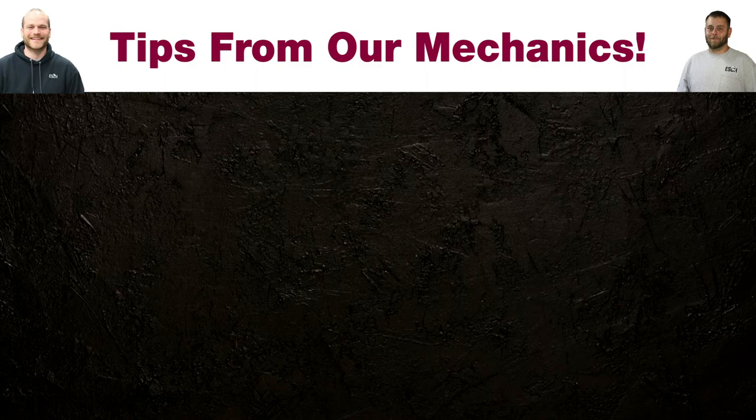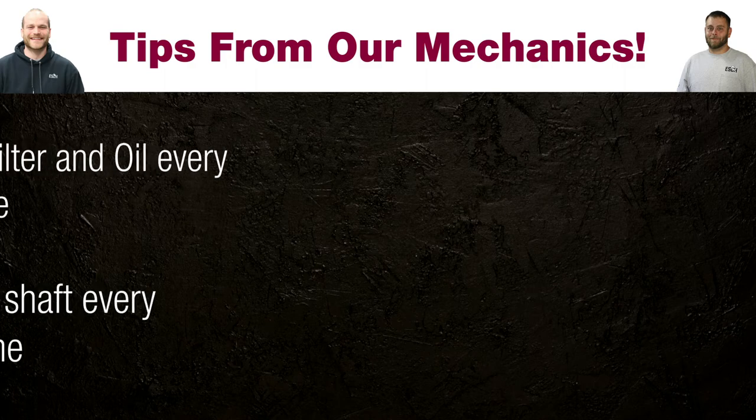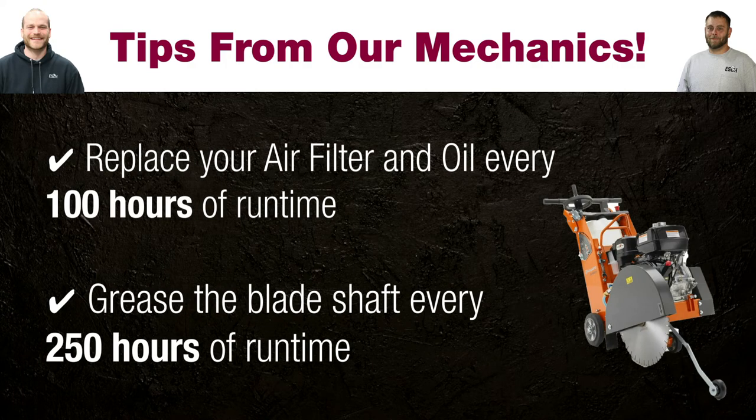One special tip from our mechanics is that the air filter and oil should be replaced every 100 hours of runtime, and the blade shaft should be re-greased every approximately 250 hours.